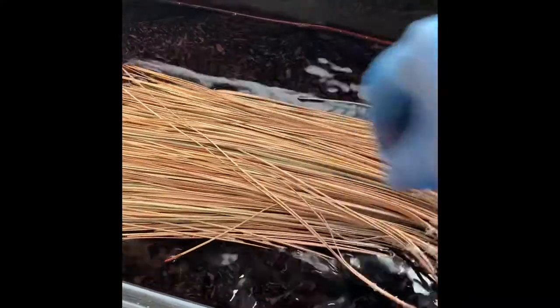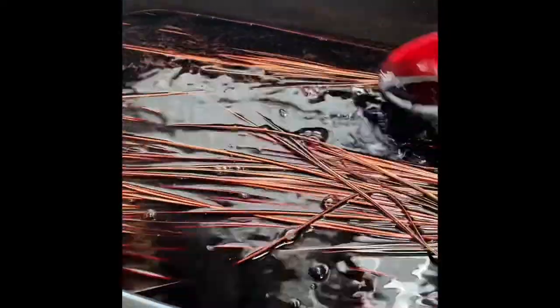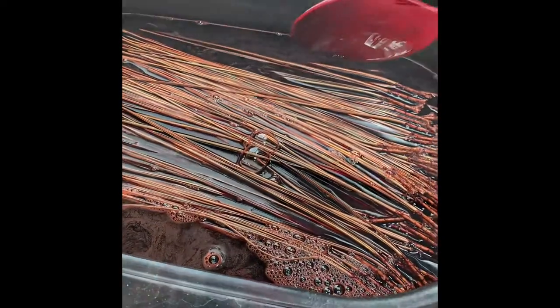I'm going to add the pine needles now — these are dried outside and they're kind of brown-green. I'll add those in and let them sit for about 20 minutes or so, then check and see what the color looks like. Hopefully I get a nice rich brown. I'd like to make a turtle basket with brown pine needles, so we'll see how it goes.